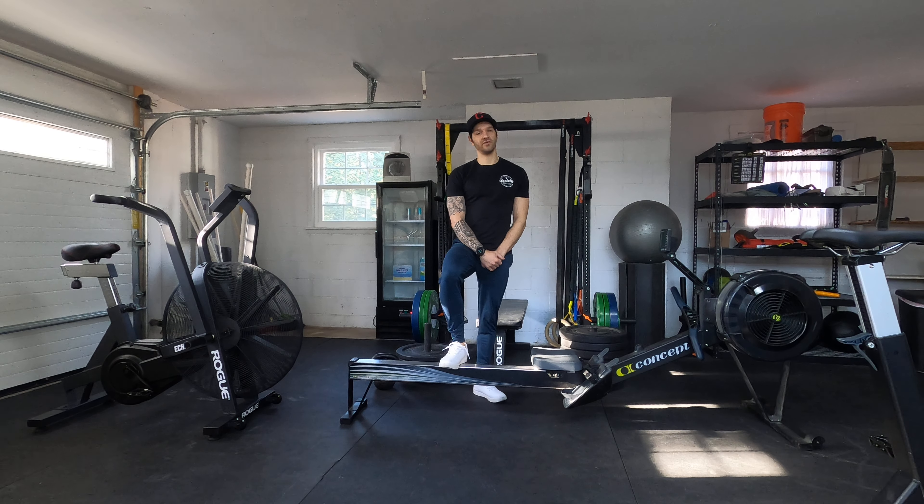For Wednesday, fun workout today. Starting tomorrow, we're going to go two sets of those high knees — very similar, or actually the same thing we did Monday.